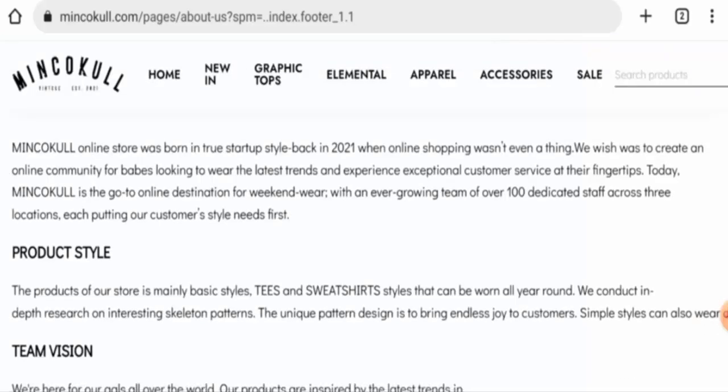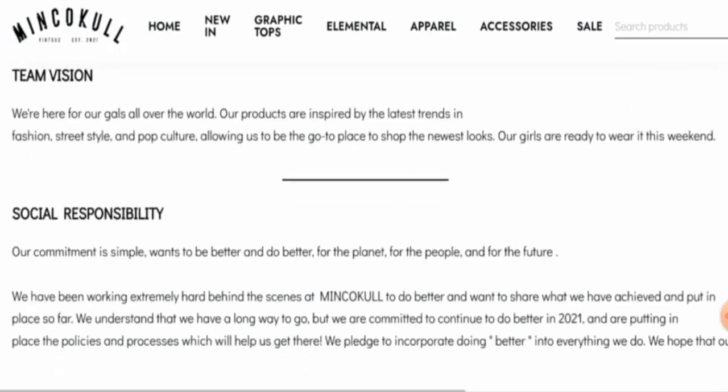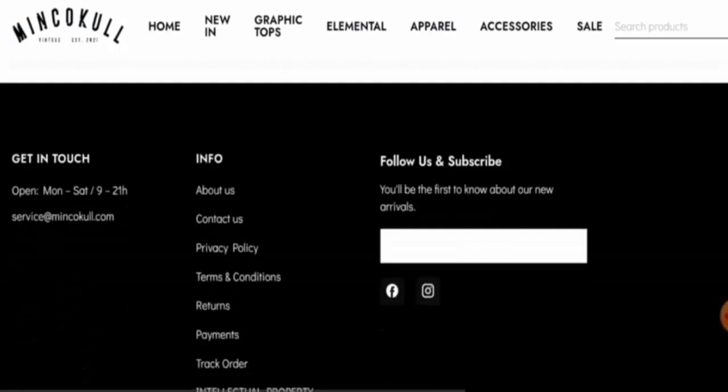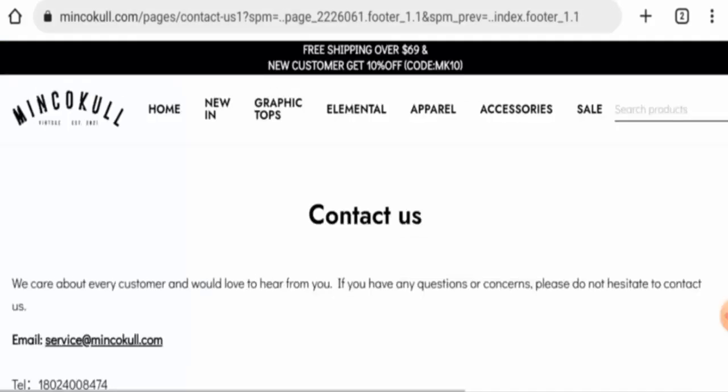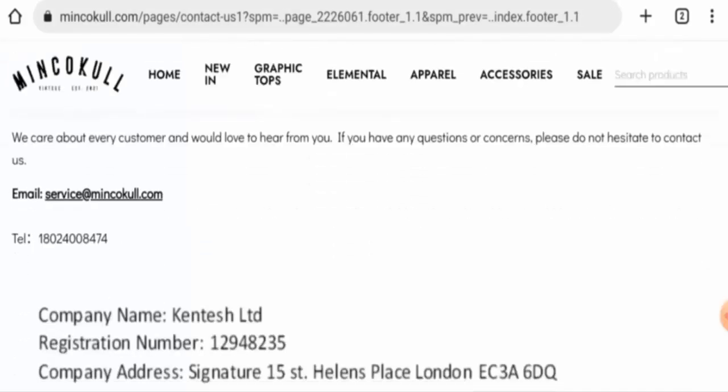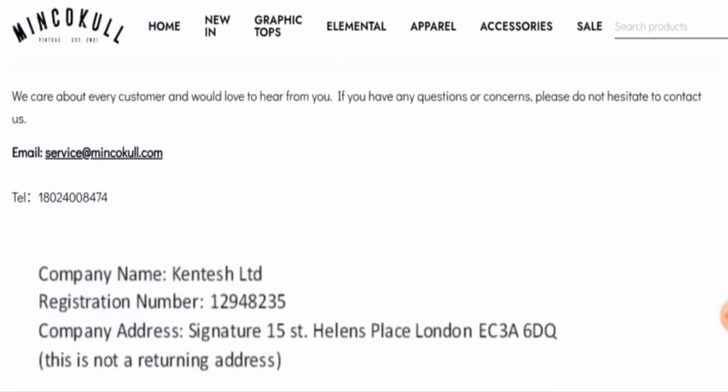In their About Us section, they have given their business establishment details but have not mentioned the founder's identity, which is a negative sign. As for contact details, they have provided full contact information, which is a positive sign, but after checking their contact number and physical address, we found that both of them are fake.